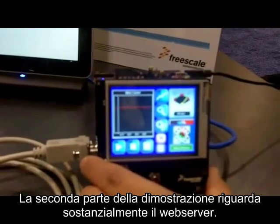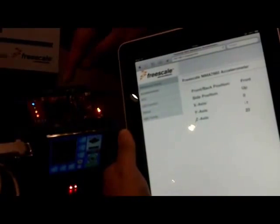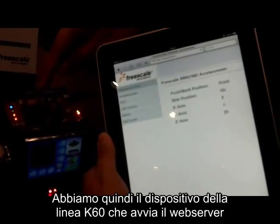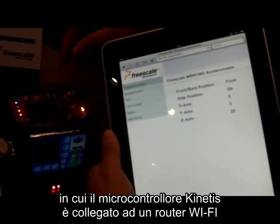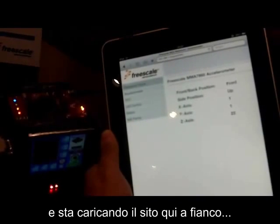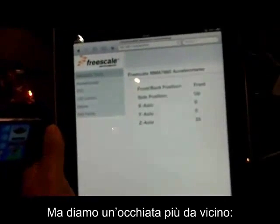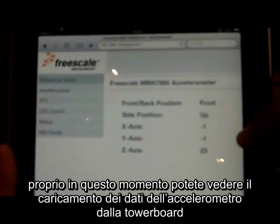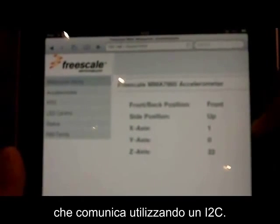The second portion of this demo is the web server portion. Here we have the Kinetis K60 family device running a web server. We have the Kinetis device tied to a WiFi router and uploading the website to this iPad here. Right now you can see that the device is uploading accelerometer data from our tower board, communicating using I²C.